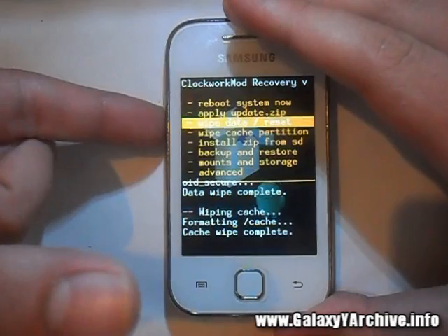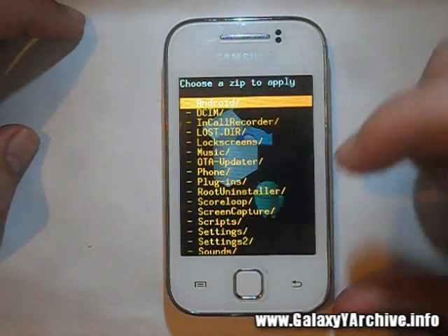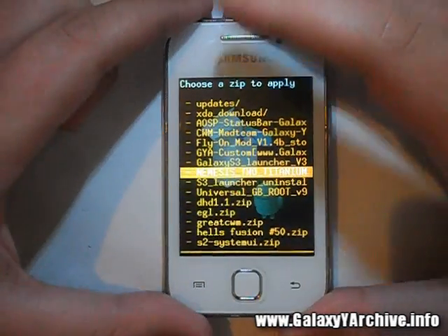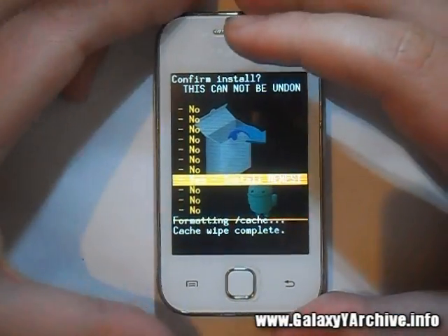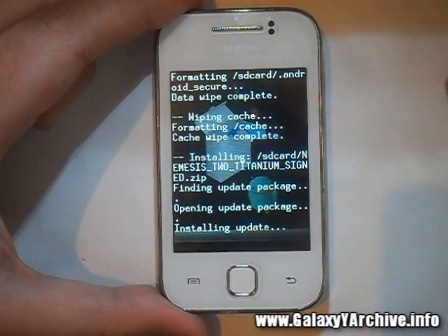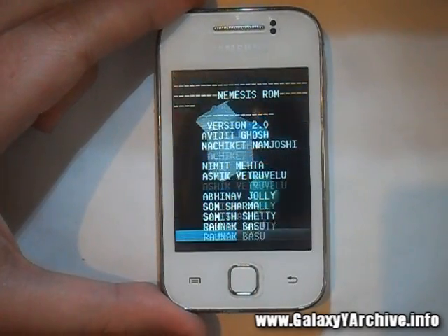Now we're done with that. Head to 'Install zip from SD card', choose it from SD card, and locate the Nemesis zip file. Here it is — Nemesis 2 Titanium signed. Choose yes to begin installing the ROM. It's just begun — this should take about 30 seconds or so, so I'll be back once it is done.